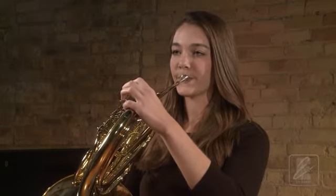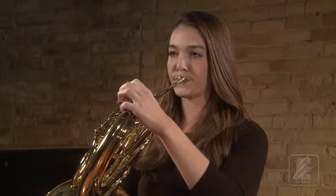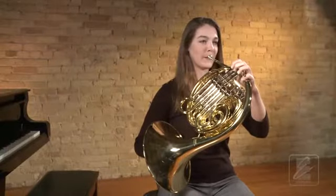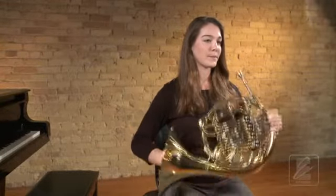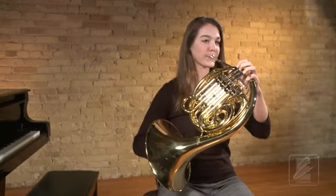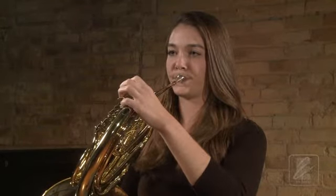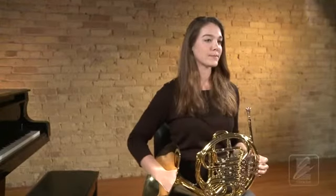Watch one more time as Katie performs this on the horn. Now let's try this together. Go to ready position with proper posture, then go to playing position and take a full breath. Go to ready position. Did you get a sound? As you move your air, be certain your lips are touching and your embouchure is set.